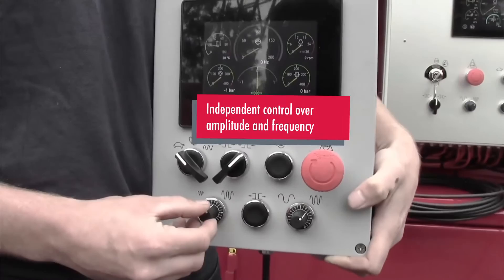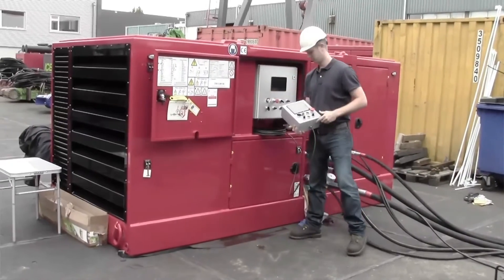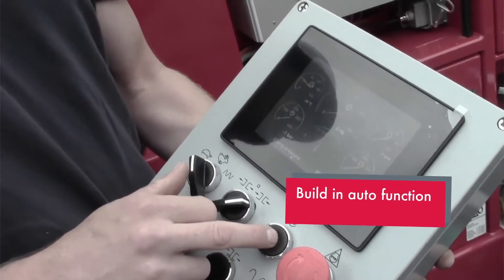One main advantage of the resonator is there's independent control over amplitude and frequency. When you're operating, you can change the frequency and the amplitude to whichever value you want. Our machine has an auto function built into it — you press auto and the onboard computer will take over the frequency and change it to wherever the natural frequency of the pile is.